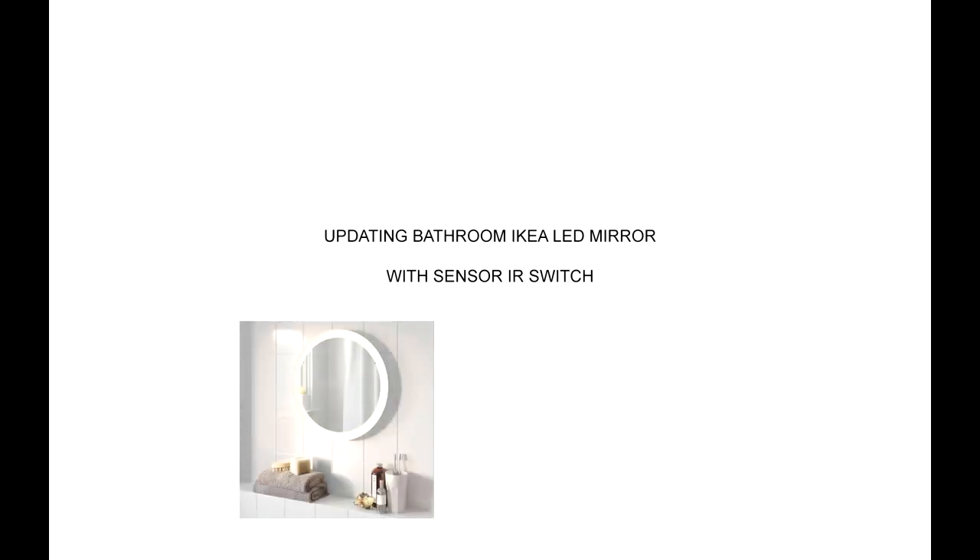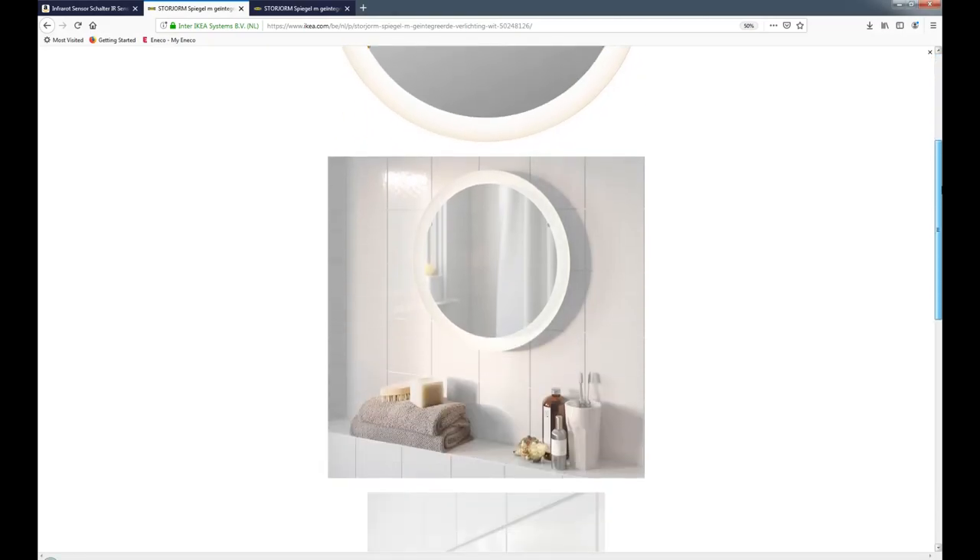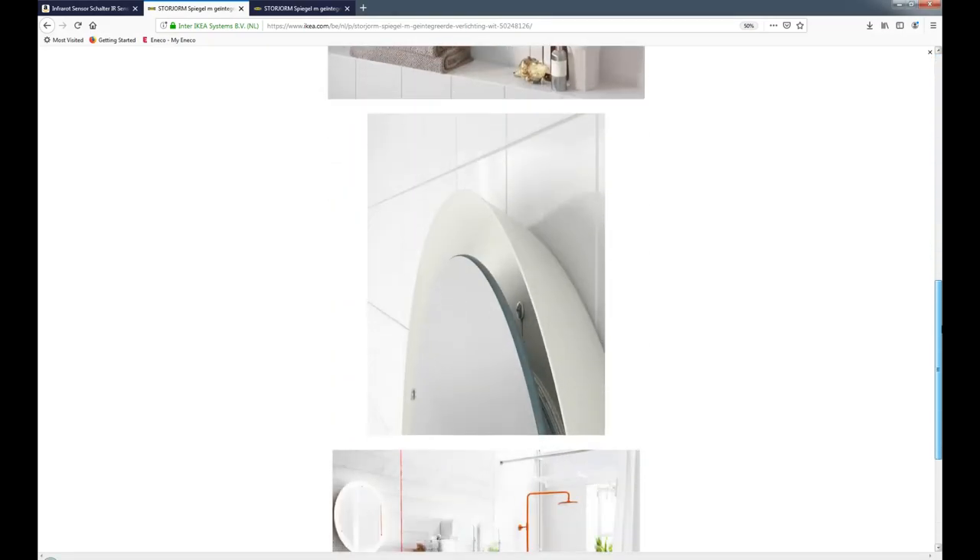Hello fellow YouTubers, I'm Tom. I recently purchased an IKEA LED mirror and wanted to share my experience with it. After initial installation I realized it had no switch, meaning IKEA wanted you to have a switch somewhere. Too bad, because I was actually expecting one for a price tag of around 80 euros.